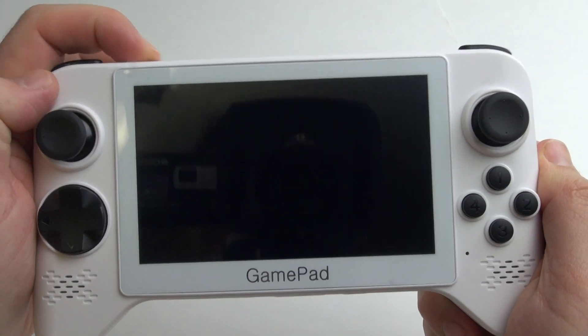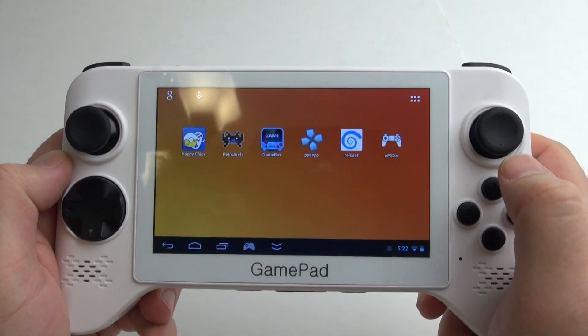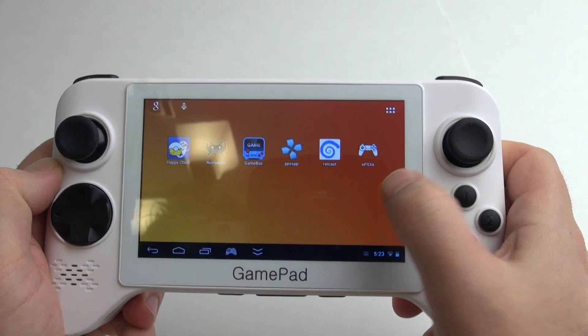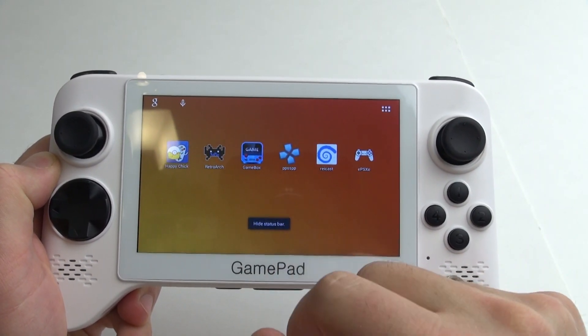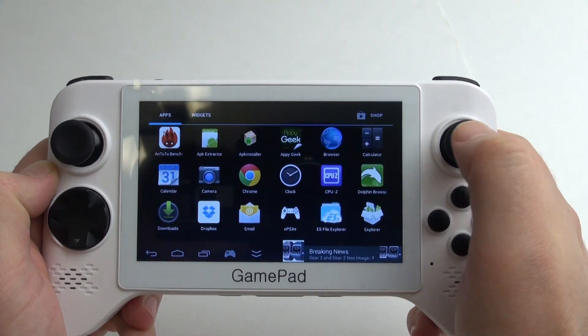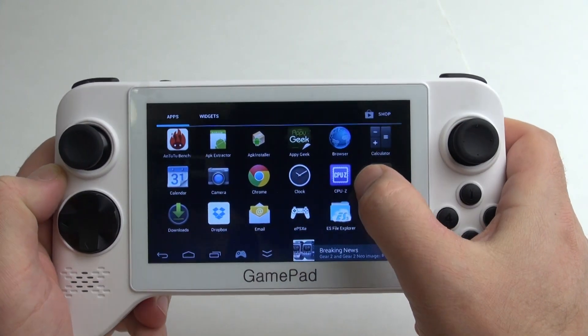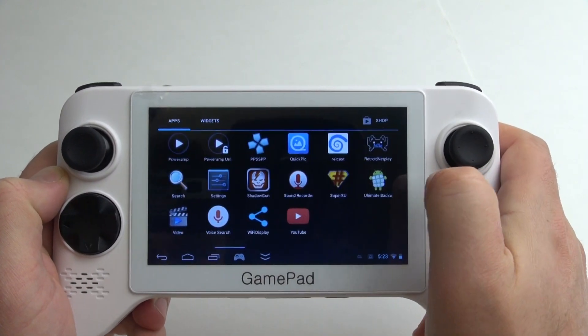When you start up the G5A for the first time, you'll see the Android 4.2.2 lock screen, and then on the home screen, these are different emulators. These are APKs that just need to be installed, and you can swipe down to get the task bar off the screen. You've got a joystick configuration button, and it gives you all the apps you're going to need.